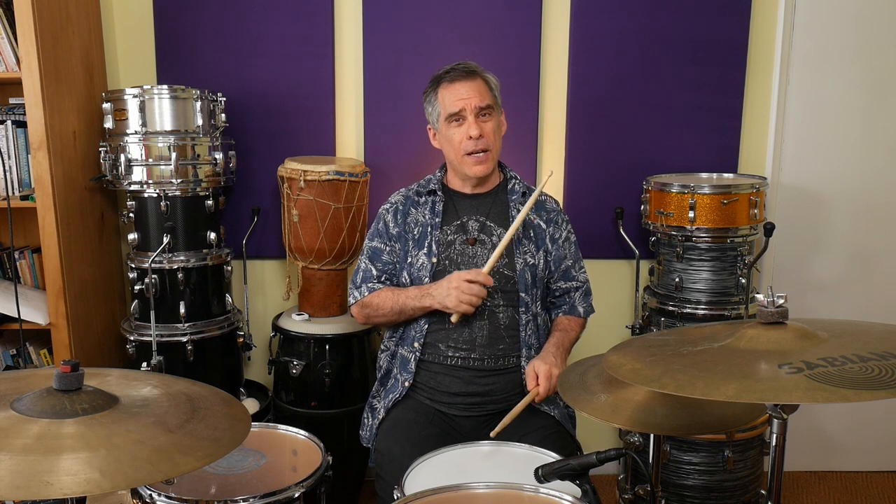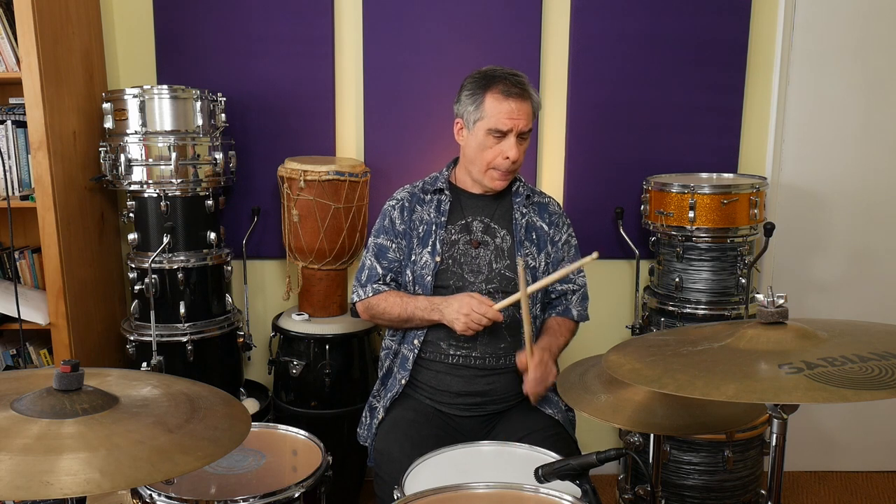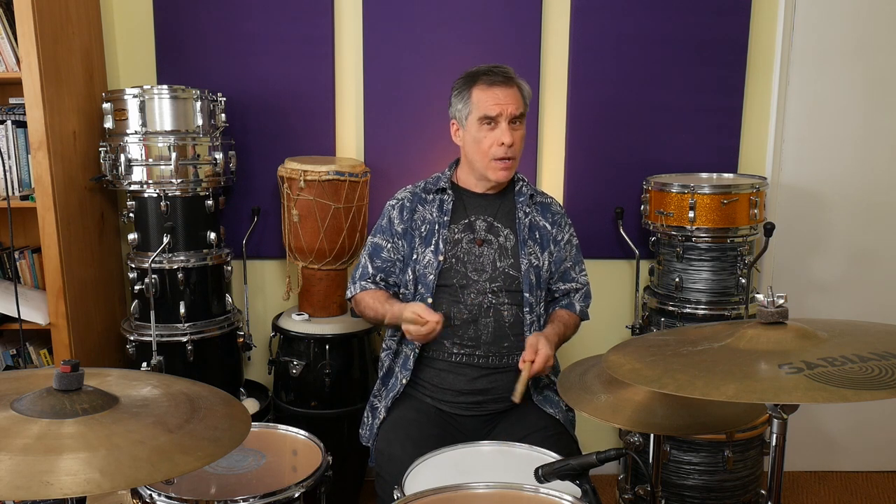Those two patterns are fairly straightforward. Now we're going to play the diddles at the start pattern: right, right, left, right, left, left, right, left. For this one, as I said, you've got the challenge of playing an accent followed by a softer note. Whether or not you use this exact pattern, you'll find that the control it helps you develop — getting the contrast between the loud and then the soft played in quick succession — is super useful.